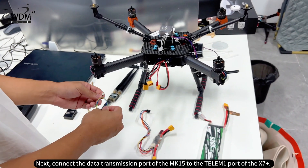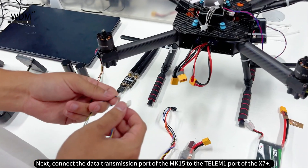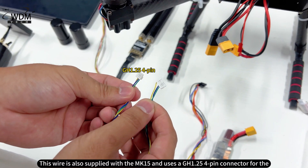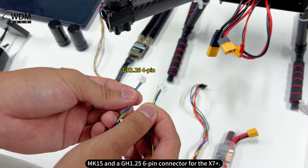Next, connect the data transmission port of the MK15 to the Telum 1 port of the X7 Plus. This wire is also supplied with the MK15 and uses a GH1.25 4-pin connector for the MK15 and a GH1.25 6-pin connector for the X7 Plus.